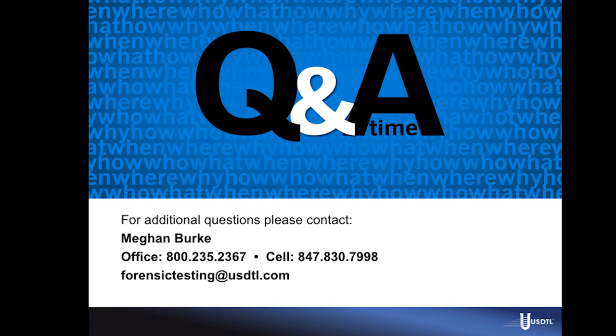Thank you guys so much. This recording will be available next week, and it will be up on the website along with the collection video for all those who asked. Thank you for joining us today.